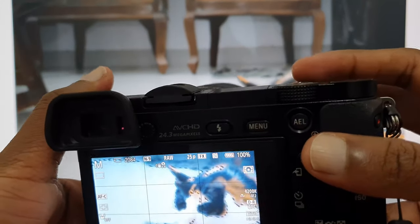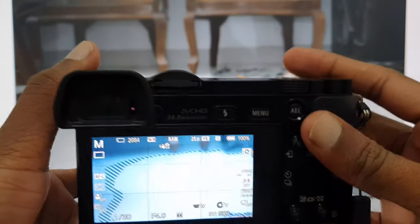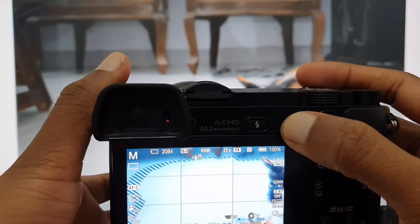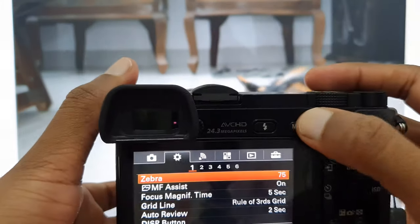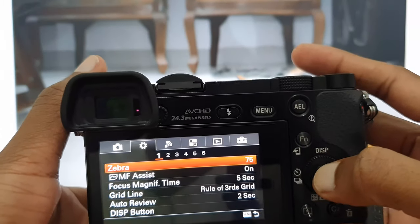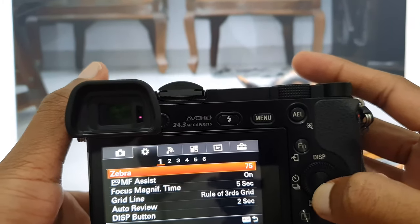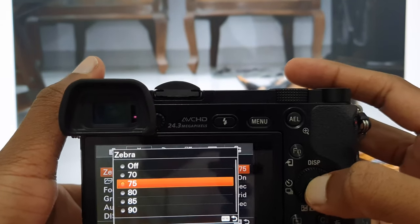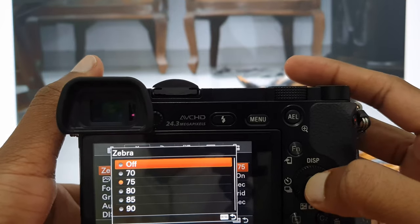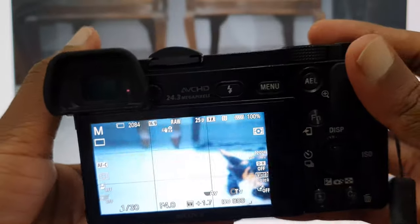Basically it shows where my white and brightness are. Just go to the menu, and in the second page, in the first section, you will see zebra. Just turn it off, then you won't see any irritating lines again.